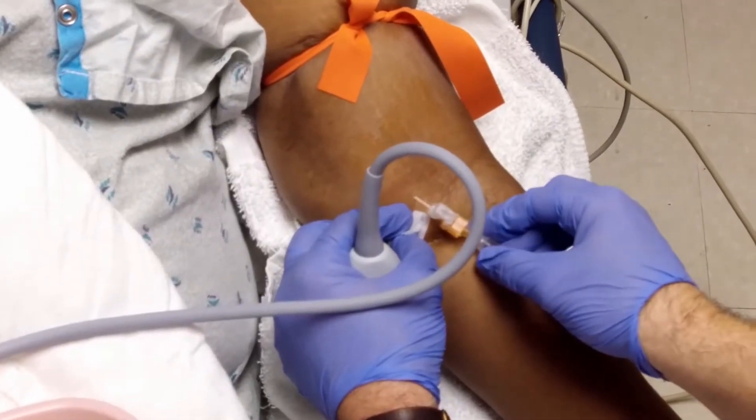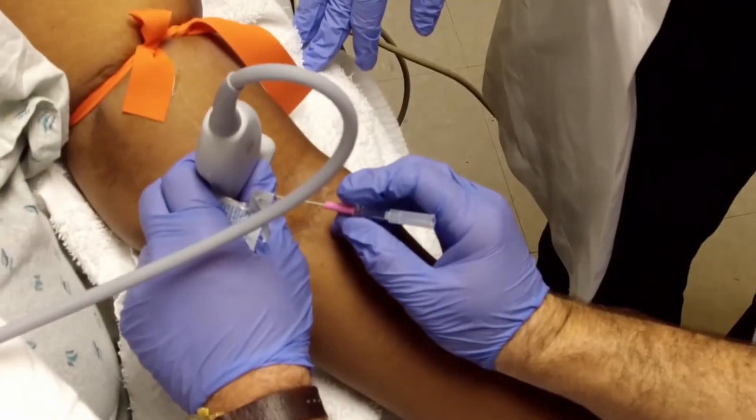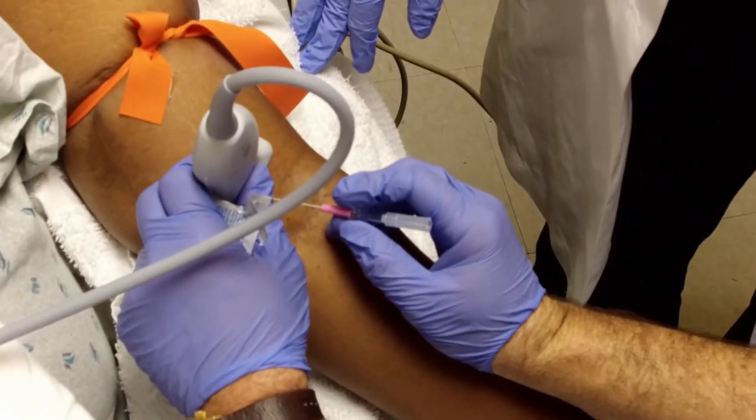Cleanse the skin and, if desired, inject lidocaine superficially. Inserting the needle with the probe held transversely is often recommended for beginners because imaging the needle when the probe is placed longitudinally requires precise longitudinal alignment between the probe and needle.